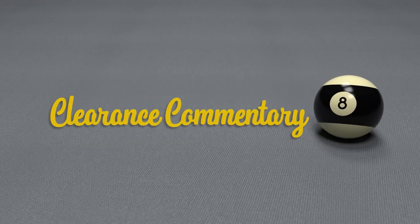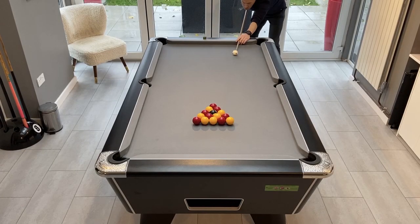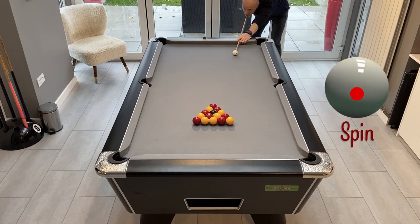A little while ago I made a video showing me completing a few clearances. I've been requested by a few subscribers to make another one of those videos, and this time to add some commentary to talk you through my thought process as well as some graphics showing the spin on the cue ball and shot lines.